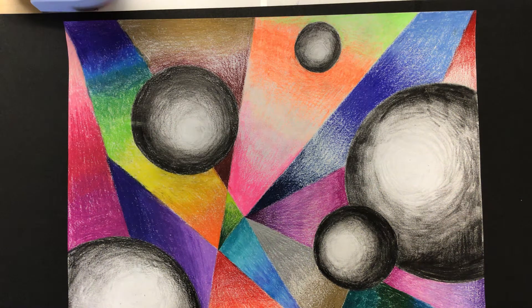This one in particular really focused in on geometric shapes — shapes like circles, triangles, squares, rectangles, rhombuses. All of those shapes are considered geometric shapes, versus our organic shapes that are more freeform or natural looking.